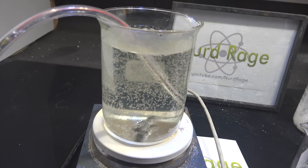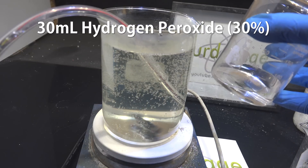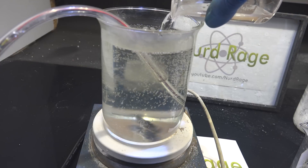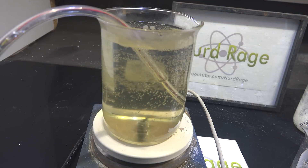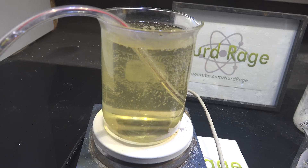We're at the right temperature. Now we add in 30mL of 3% hydrogen peroxide. You can also use 300mL of 3% hydrogen peroxide, but you'll have to use less water in the original mixture. Now we turn off the lights and wait.